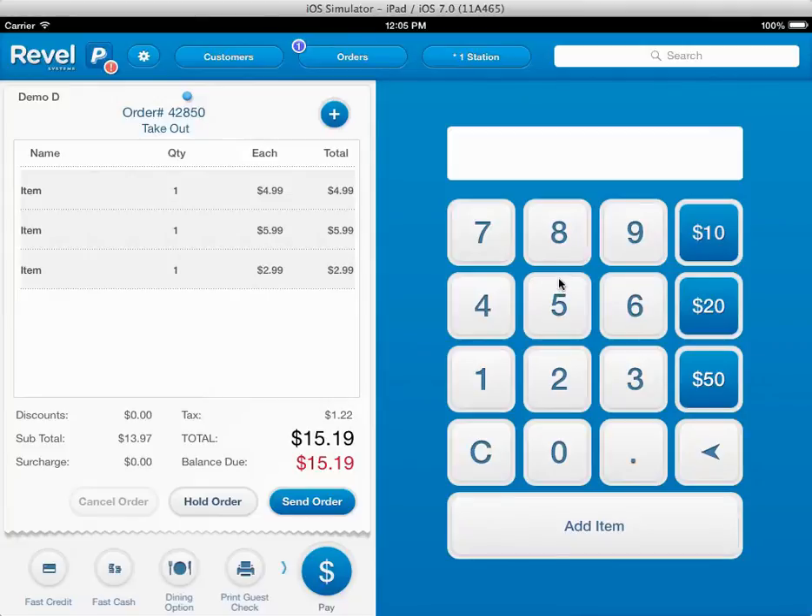We don't have to worry about setup. It's all one package. It's $1,300 — it includes the software and the hardware. There is no taking out of cash drawer. It's just a software fee for $1,300 that includes one basic terminal: the iPad, the cash drawer, the stand, the printer. It includes everything — one bundle.